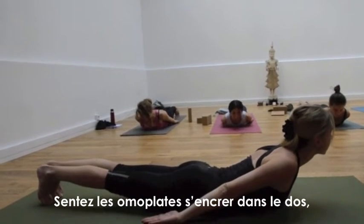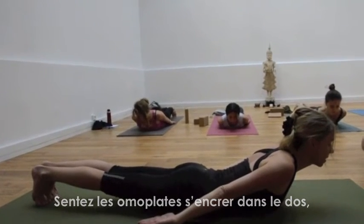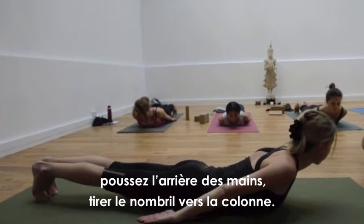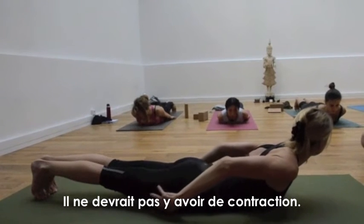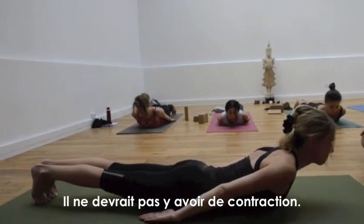Push and feel the shoulder blades going onto the back. Push the hands, feel the navel coming to the spine. Feel it through the buttocks — they shouldn't be squeezing if you're keeping them nice. Your buttocks look good.